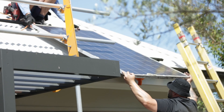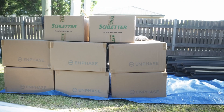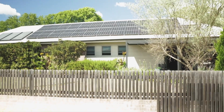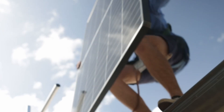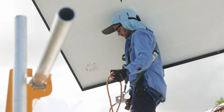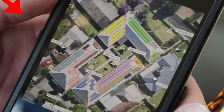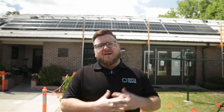You can see behind me the old 6.6 kilowatt system has been fully removed and we've already started laying panels. Check out the accuracy and the quality of this install. What's happening behind me is we are laying panels on roof face number six out of a total of 12 on this 100 kilowatt project here at Richmond.